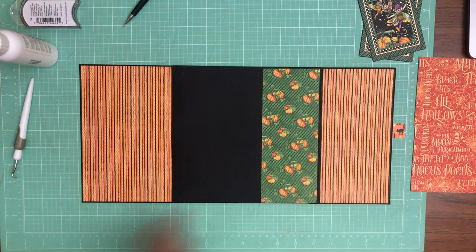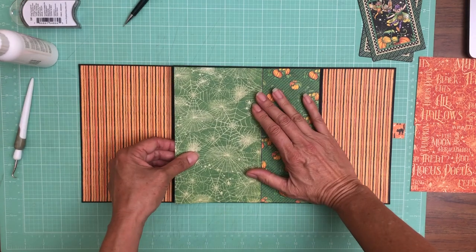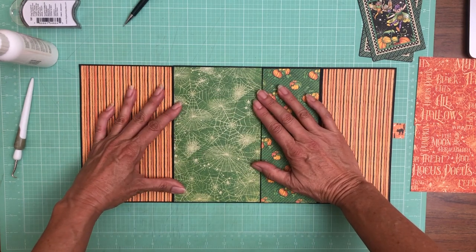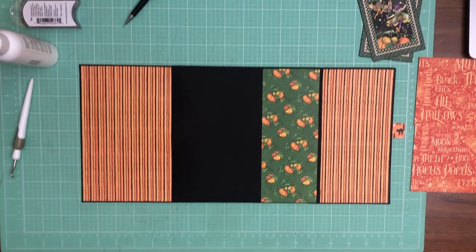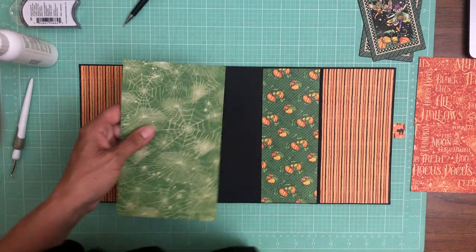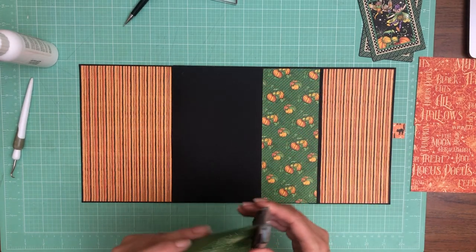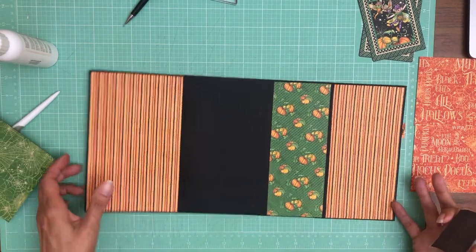Okay, this should do it. It looks like I need to take a slight bit off the top — let me make sure I'm out of the hinge. I'm gonna take a sliver off the top, then we'll ink it and lay it down, and then we'll spend a little bit of time color blocking that front panel.